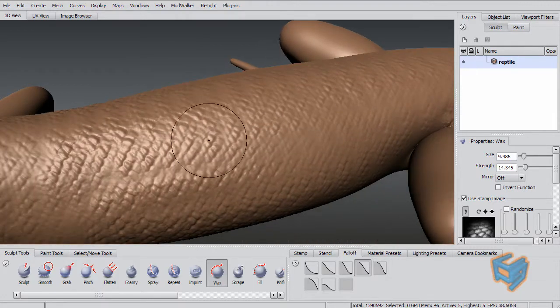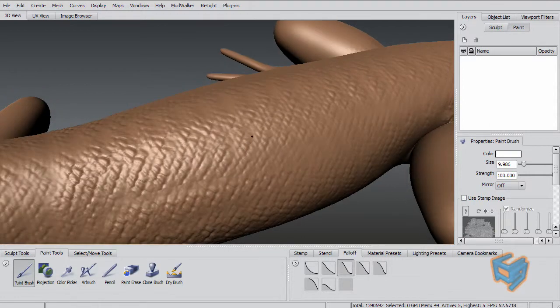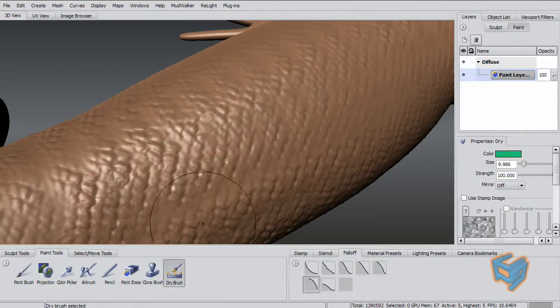Now the objective is: do you want to paint only the scales? With the previous approach, if you try to paint at a better angle, you'll end up painting on everything — both the elevated scales and the areas in between. But with the dry brush tool, once you start painting, you will see it paints only on the elevated parts of the geometry, so you can easily paint over the scales and not the skin underneath.